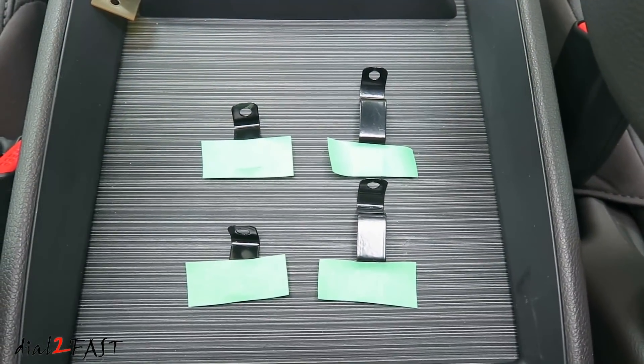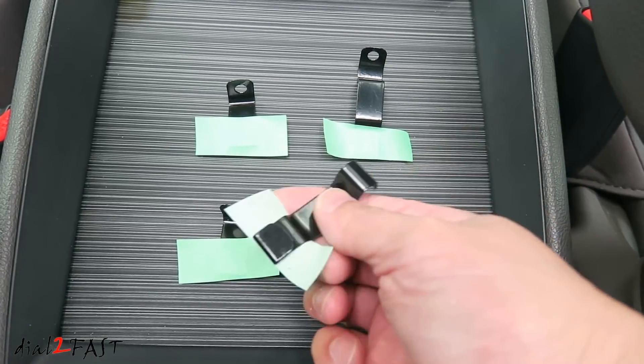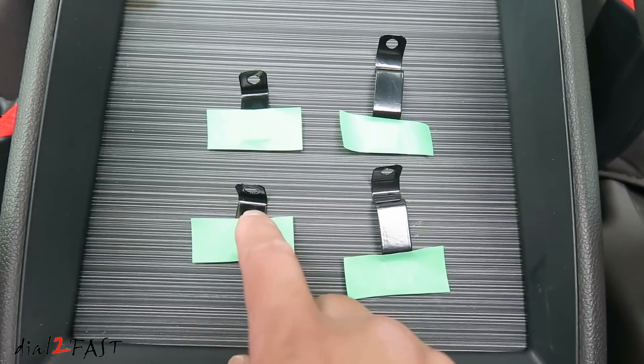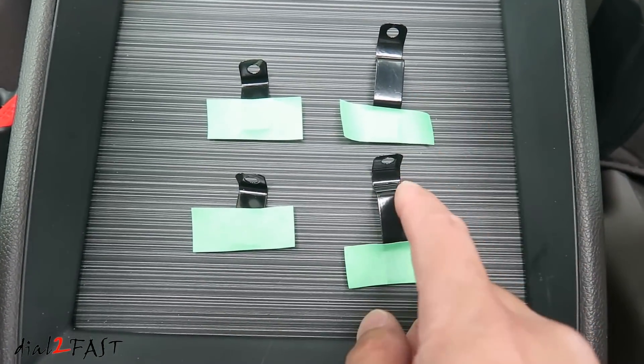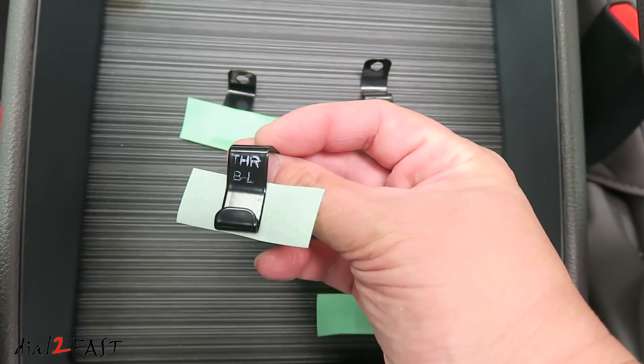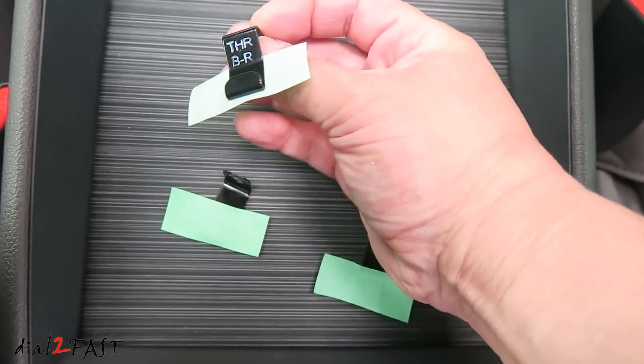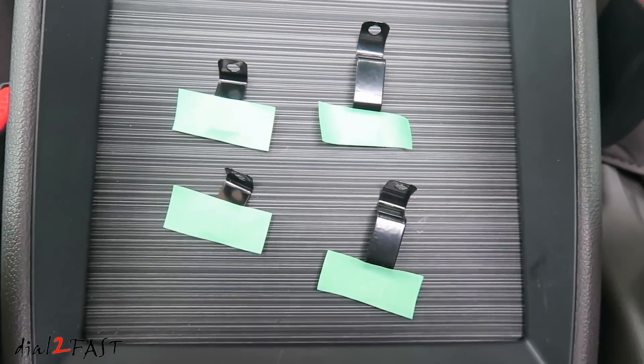Here's a look at the four brackets you'll need to install. At the bottom I installed a piece of masking tape, and I'll show you why in a sec. The two short brackets will be installed at the corner and the two long ones will be installed at the center. One thing to note with the short brackets is they are marked left and right — this one is left and this one is right. The long brackets are both the same.